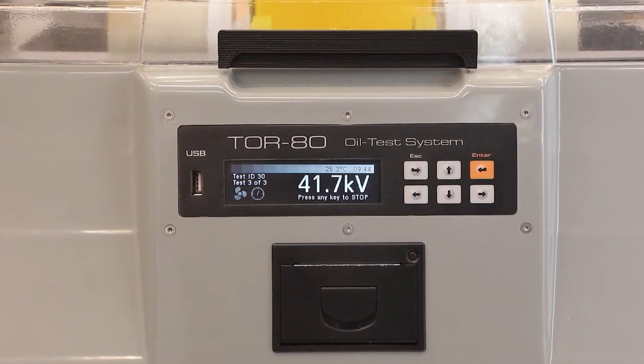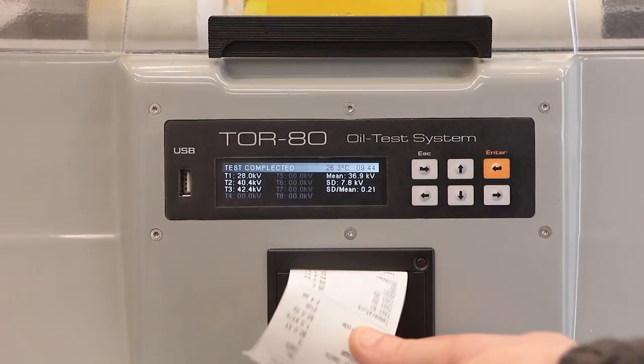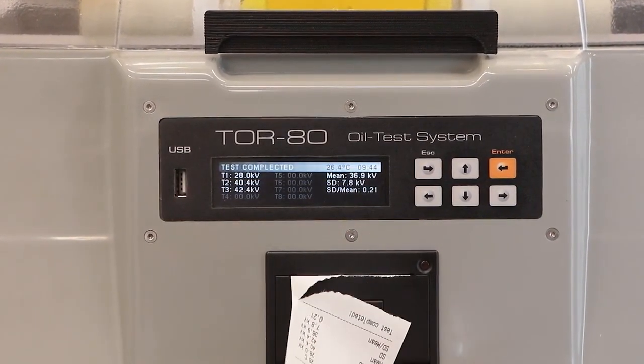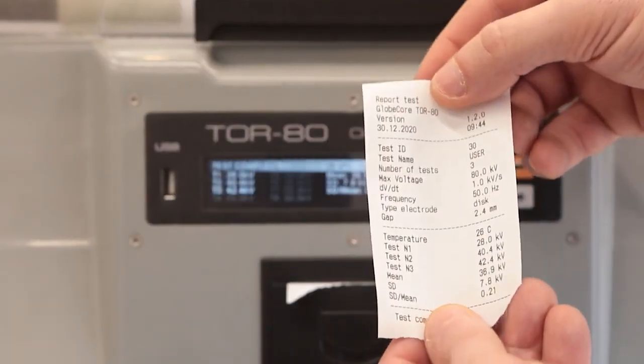The entire process takes only five minutes. The breakdown voltage measurement error does not exceed one percent. This precision is achieved through technologies developed by GlobeCore and new industry standards.